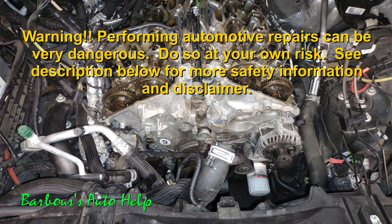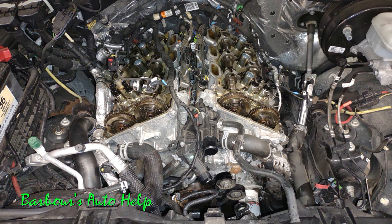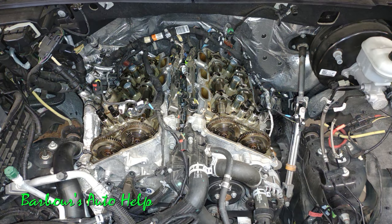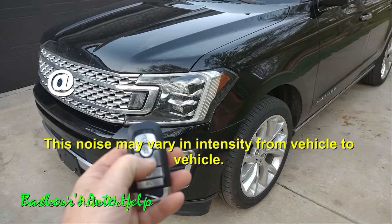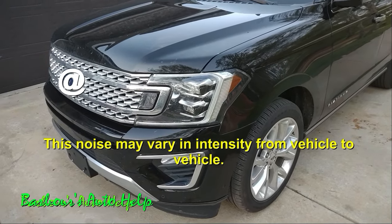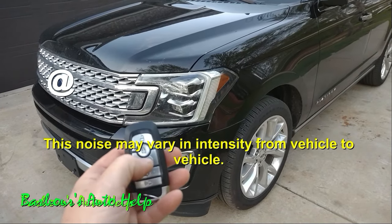I got a great example of this noise — I actually caught it in the act. I'm going to share that with you, and we're also going to talk about what in my understanding is the cause of this noise, some fixes, and my experiences with those fixes. This is a 2018 Ford Expedition with a 3.5 liter EcoBoost that I recently repaired. Let's go ahead and hear that noise.